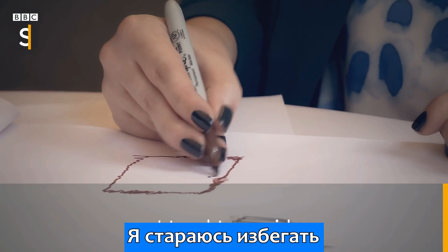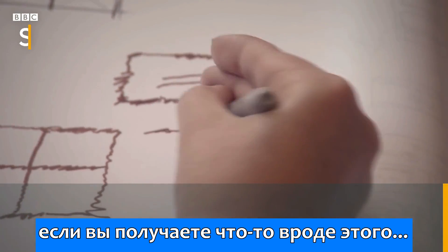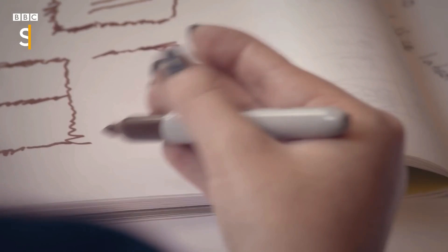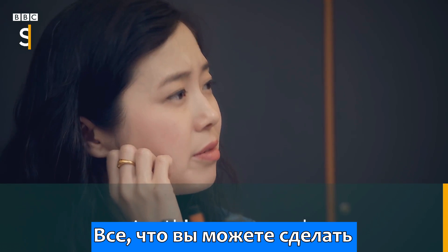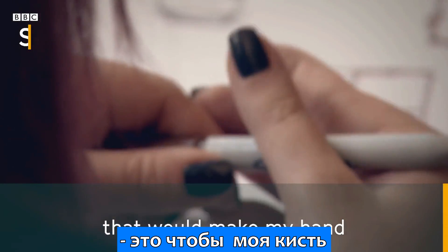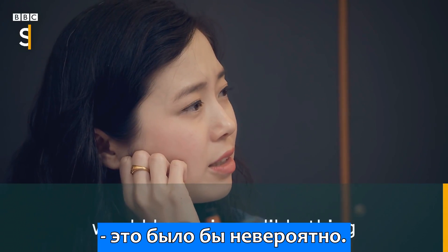I tend to kind of just avoid doing sketching and writing now because it's just not really worth it if you get something like that. Anything you could do that would just make my hand do what I want it to do and to be able to sign my name would be an incredible thing.